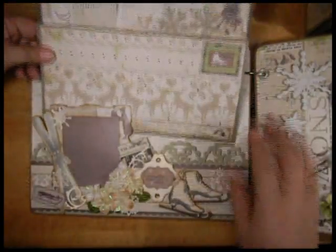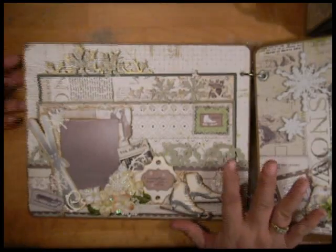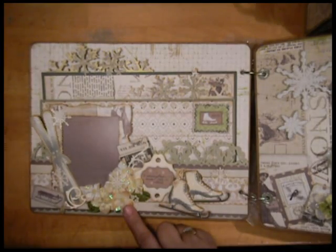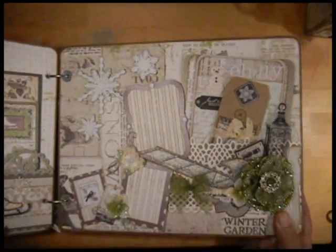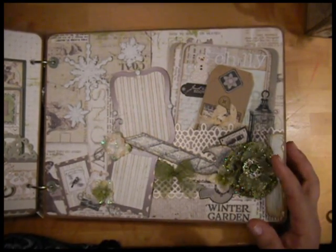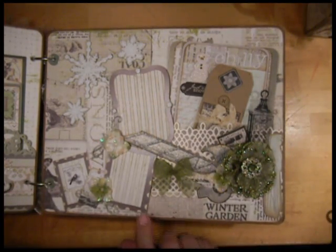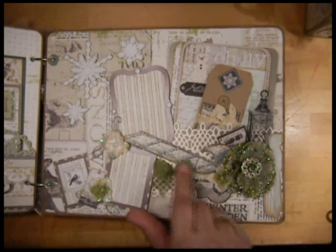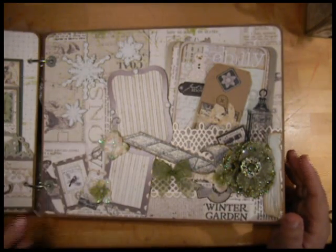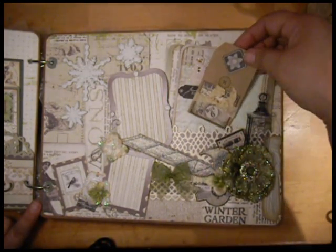I still have a lot of stickers from the paper collection left so I can use that. The snowflake punch here is from Martha Stewart — or it's an EK Success one. This frame is actually open on the side so you can insert a photo there. This little set of skis is from SCI. There's a frame here. These are also Tattered Angels Glimmer Chips — two little ice skates — and I tied them together with a little stocking. The sentiment came from the paper collection.